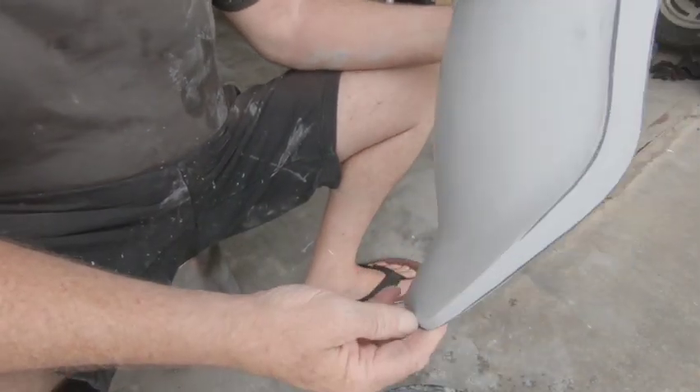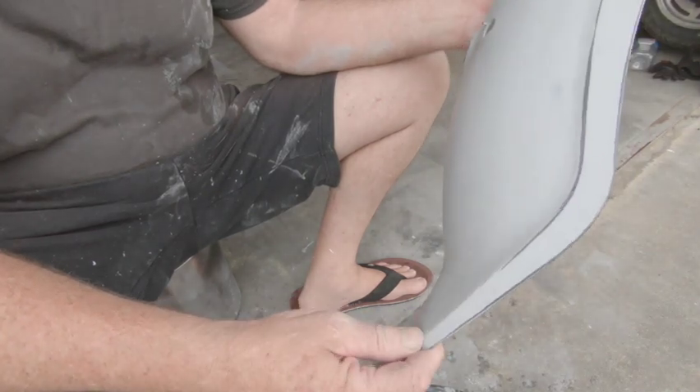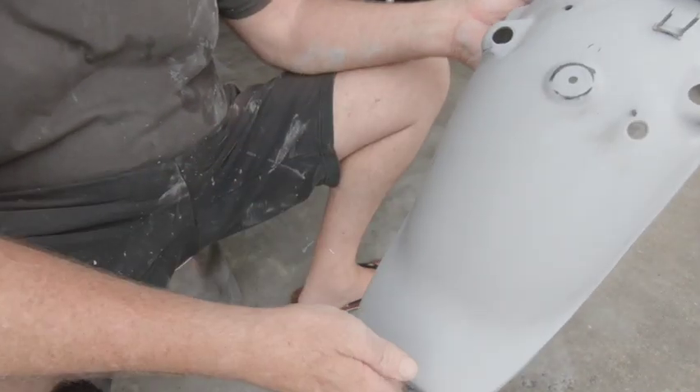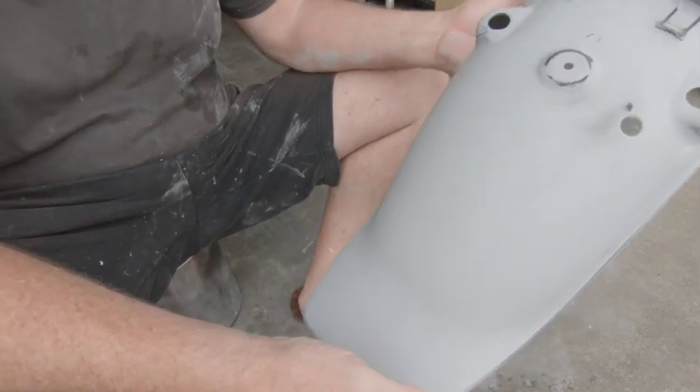And then we have it all rubbed down — no problems, everything worked out great. We're ready now. We'll use prep sole, which is just a grease remover — put that over it, put it on a box, and get it painted.